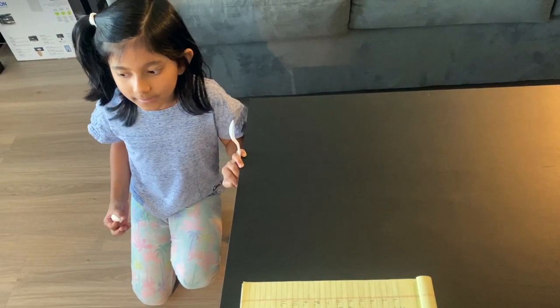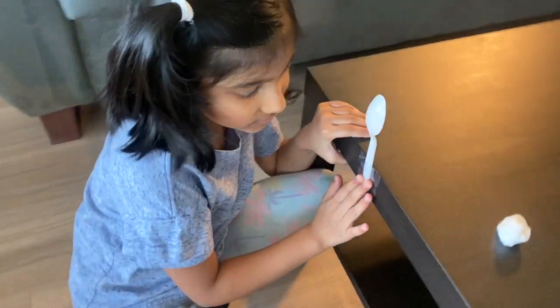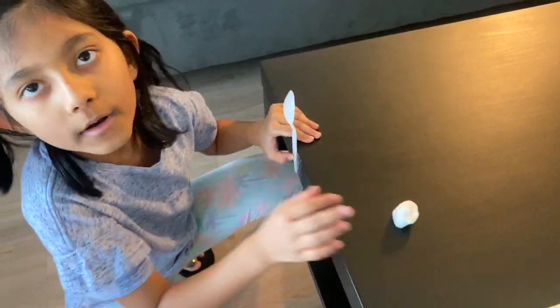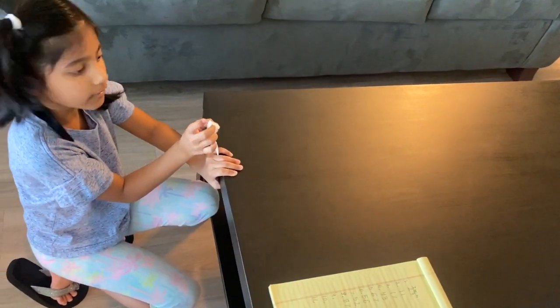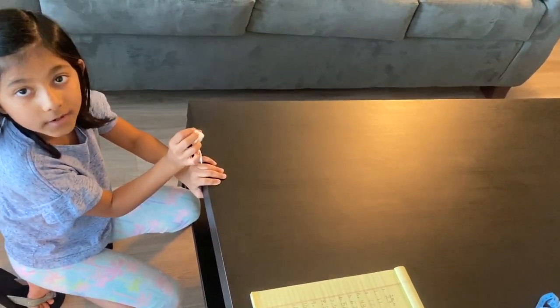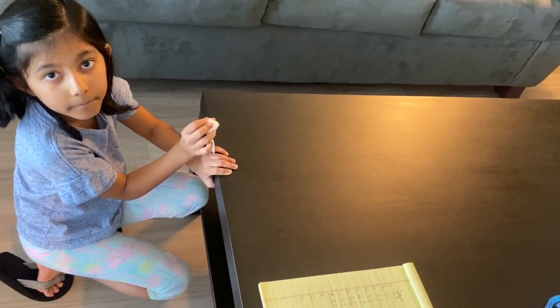So let's get started. You can see I've taped a spoon here so that we can fling the cotton ball. We pull it back — that's why it's called push and pull. We give it a pull so that the cotton ball can release itself and push itself over. Now I'm going to measure how much force.